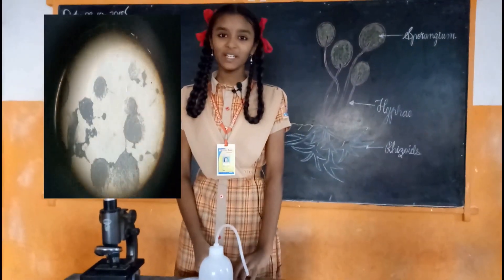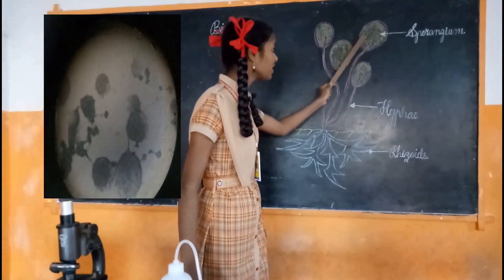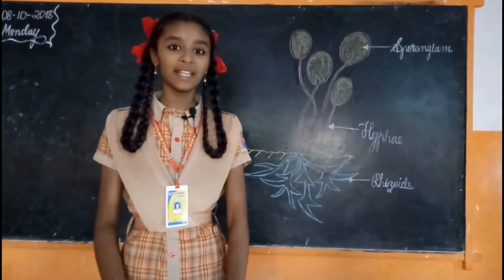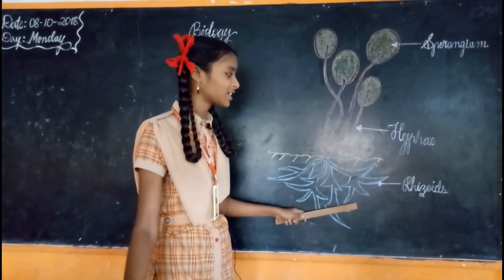Observation: The common bread mould consists of fine thread-like projections called hyphae, and thin stems having a knob-like structure called sporangia. Each sporangium consists of hundreds of minute spores. When the sporangium bursts, the tiny spores are dispersed into the surrounding air for further reproduction. The root-like structures are called rhizoids.